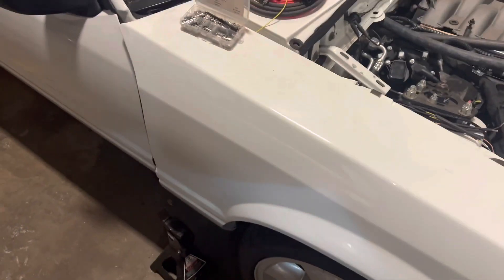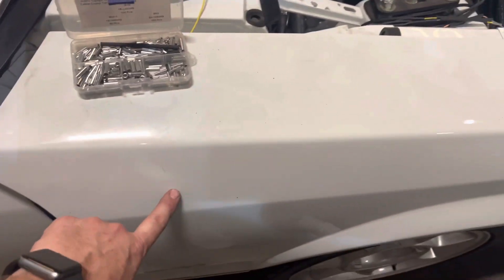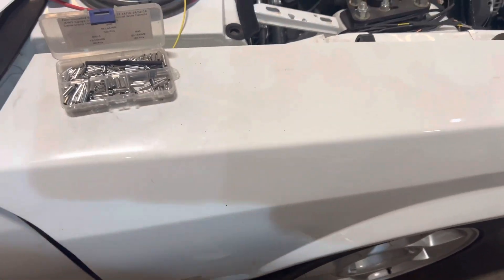Got the front end test fit again. I need to adjust the big hose coming out of the dryer just to be able to push the fender over a little more.